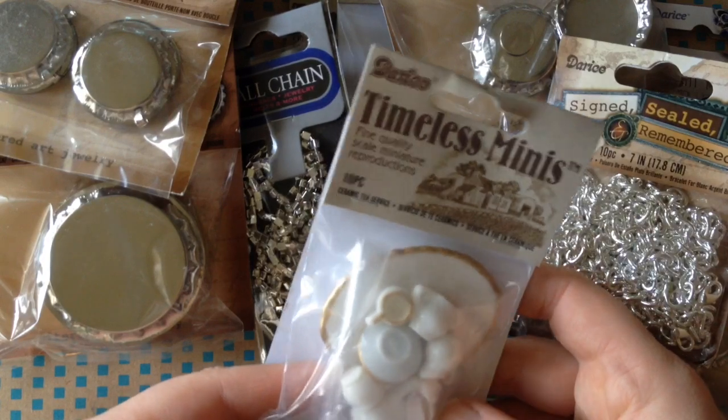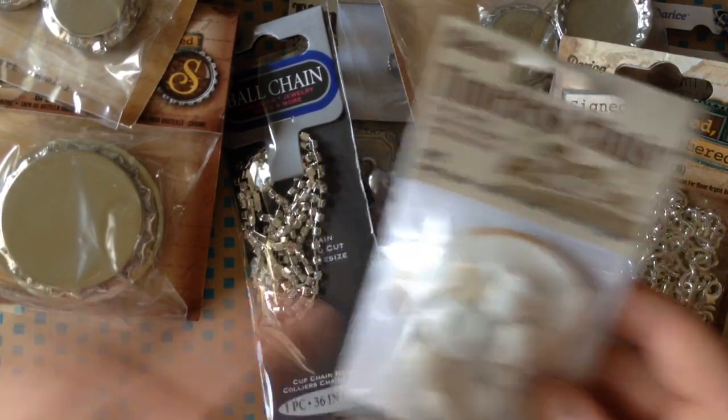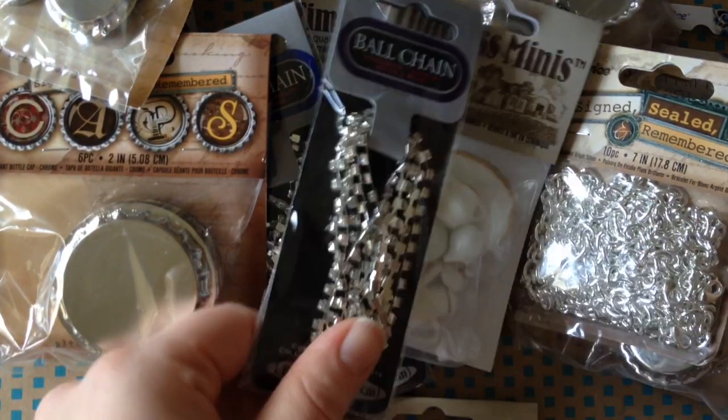Here is a ceramic tea-set. It's ten pieces, and this is another jewelry-making kind of concept that I have. More ball chain.